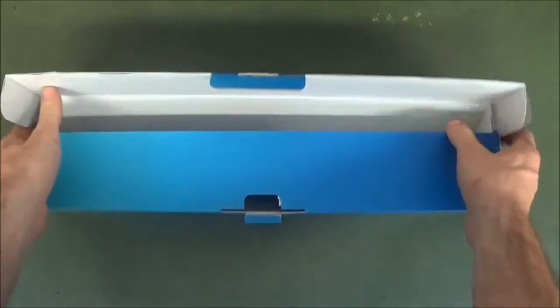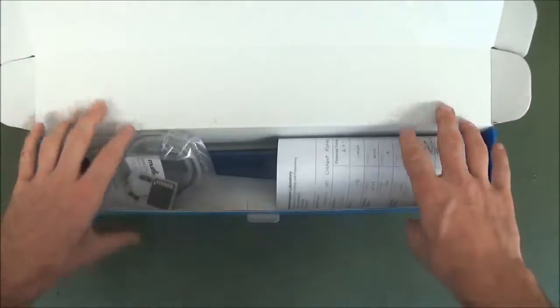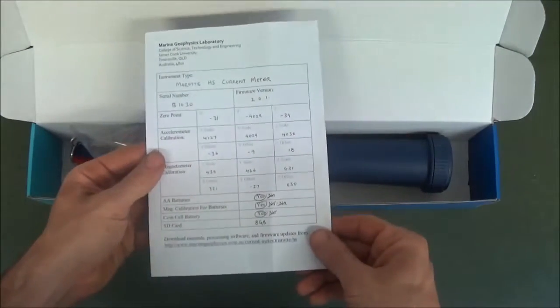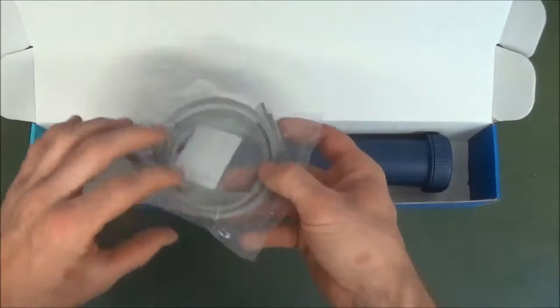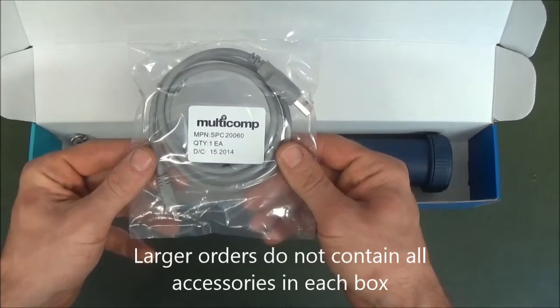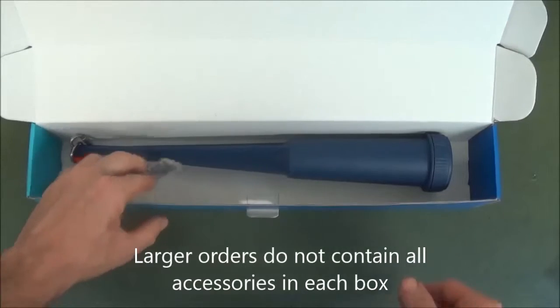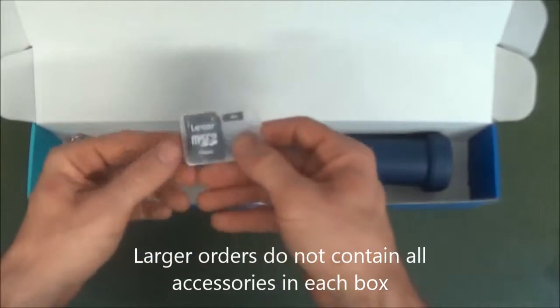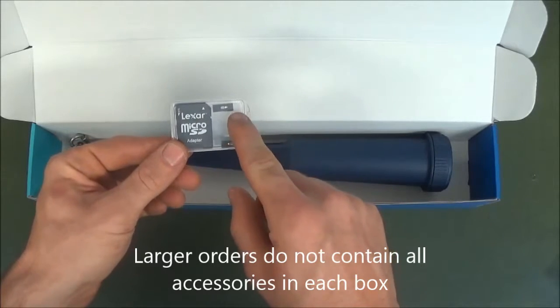In the box you will find one calibration certificate. This contains the original calibration data from the factory and should be kept on file. One USB mini to USB cable, used to connect your instrument to your computer. A small box containing a micro SD to SD card converter and two pin jumpers.